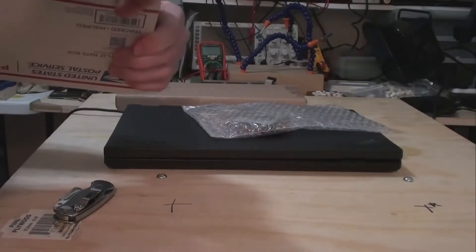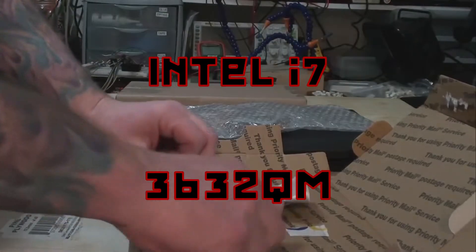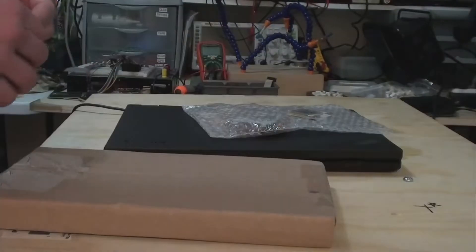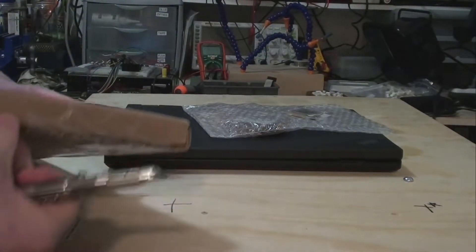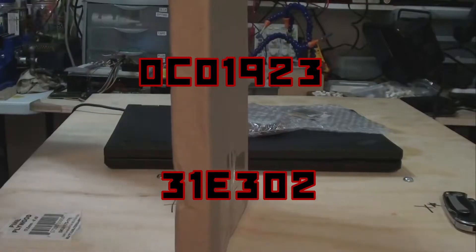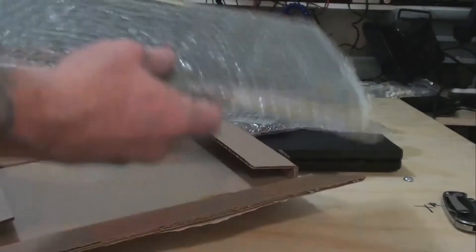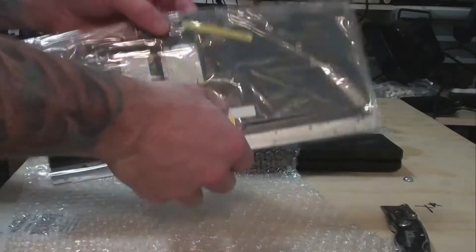Next, we have the processor — this is an Intel i7-3632QM. I paid $80 for this on eBay. Finally, there's the keyboard, which can be found with two different model numbers: 0C01923 or 31E302. This one was $27 on eBay because I bought a refurbished one. New ones run around $50.